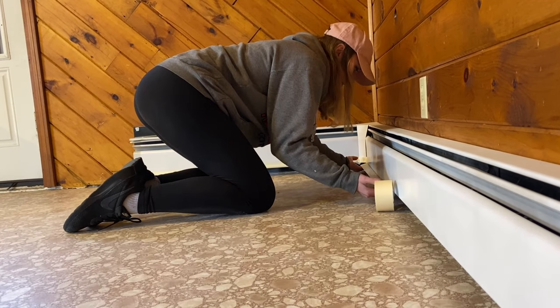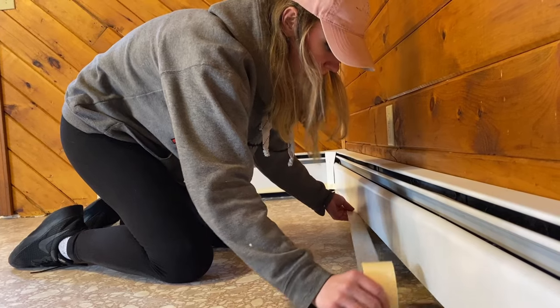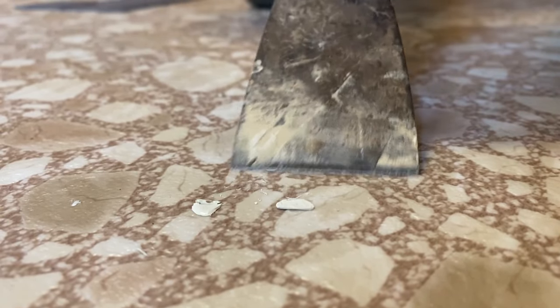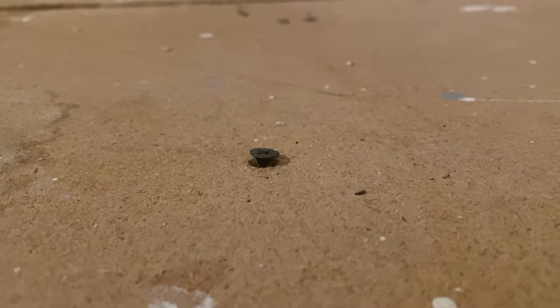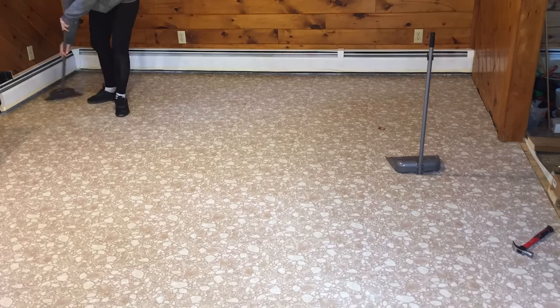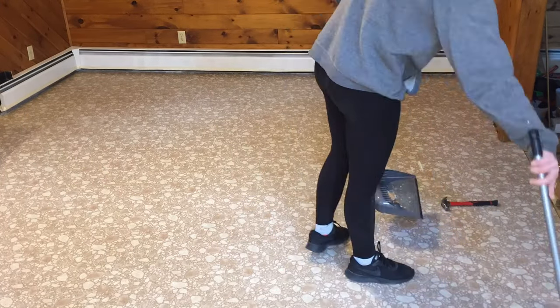Now all that's left is to tape off anything you don't want to get glue on. Here we're just taping off the very bottom of our baseboard heaters. Then you want to carefully scan your floor for any bumps and lumps that need leveling. If you're applying the new floor straight to your subfloor, make sure there aren't any nails or screws sticking up, because these will show through the new floor with time. Either hammer or screw those in deeper, or remove them if needed. Now all you have to do is clean the floor thoroughly, make sure it is dust and debris free, and that is it for our prep.